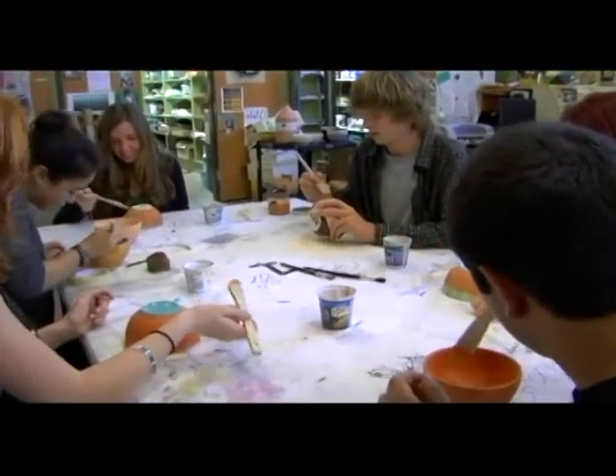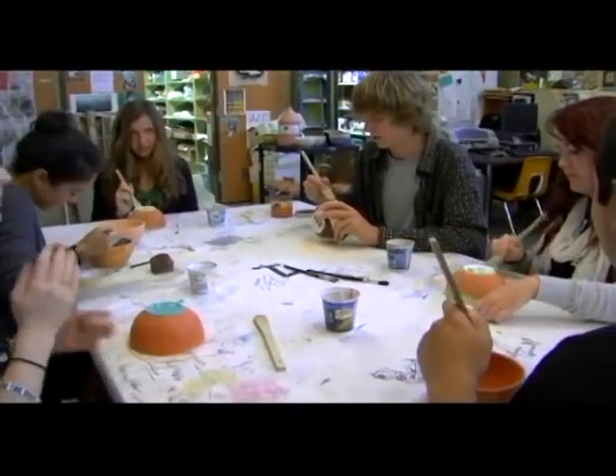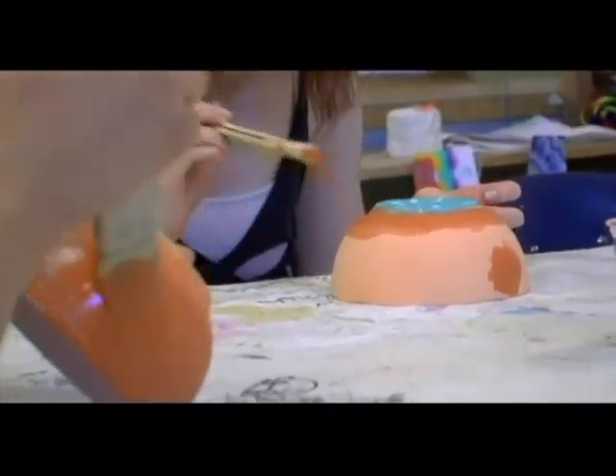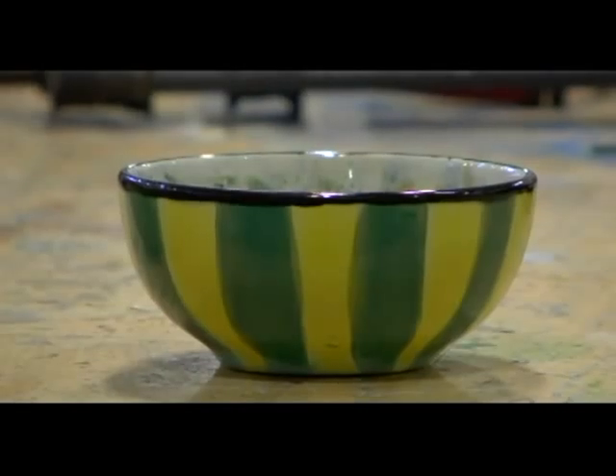I had them do some writing and design their bowl. They realized when designing it that they are not going to keep it — it's something they're doing to raise money for homelessness. We talked about using our talents to give back to the community. I found statistics shared with parents on back-to-school night that kids involved in art classes are more likely to give back to their communities. This is a nice opportunity for them to focus on a specific issue with their artwork.